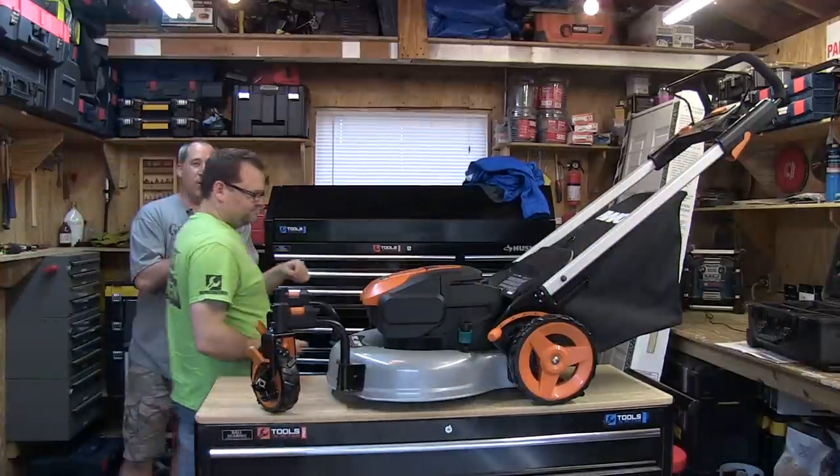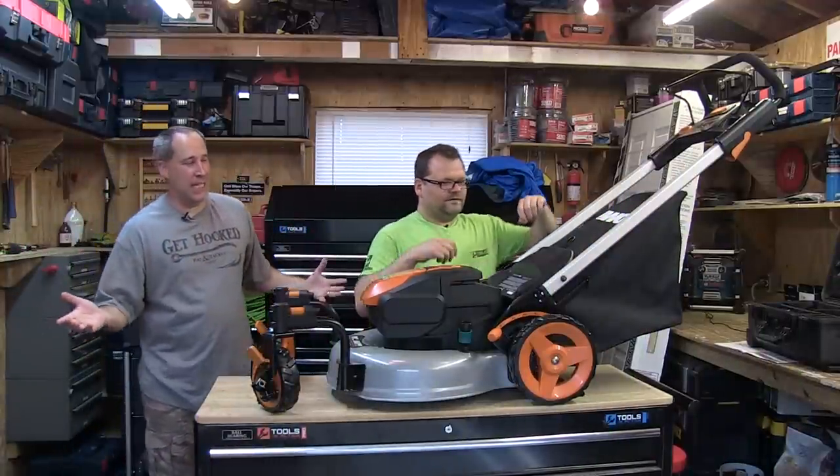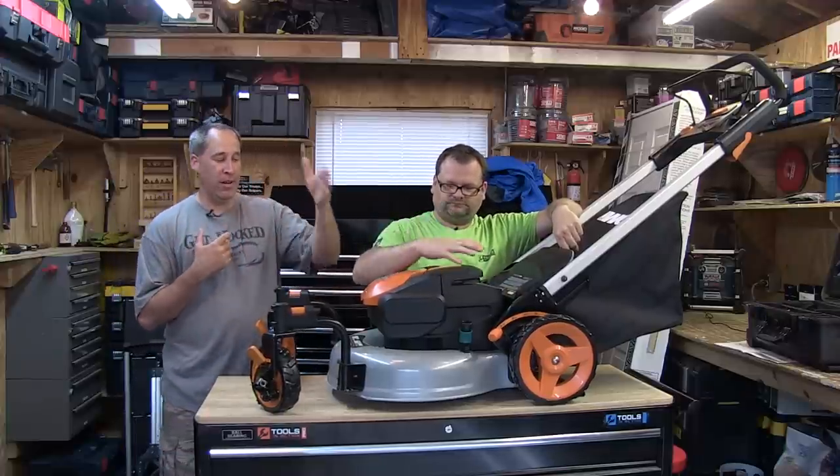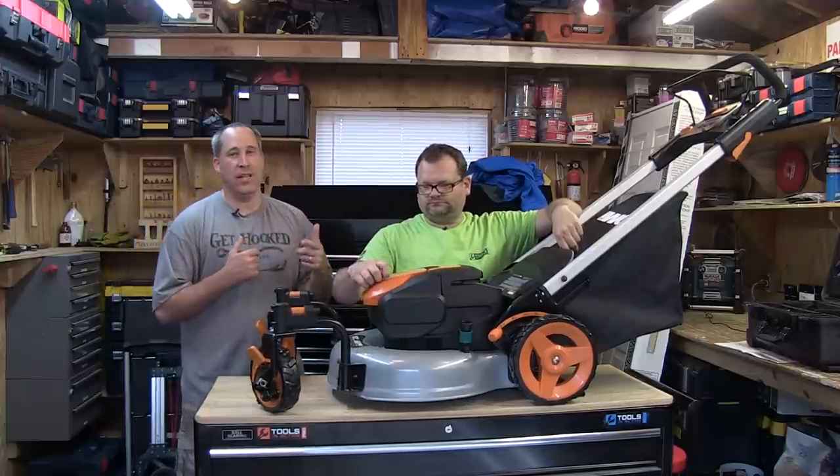Alright guys, summer is here which means mower season is here, which means more companies are coming out with battery platforms. We are here with the Works and this is the WG-771.